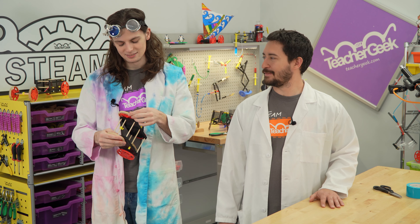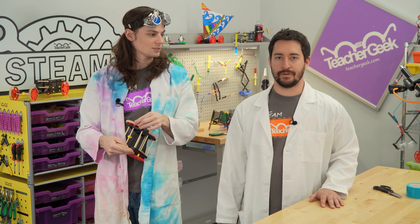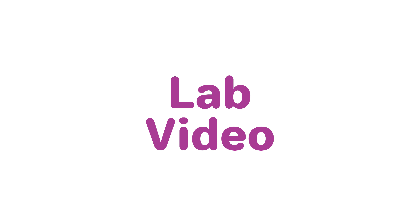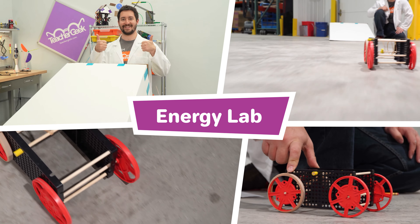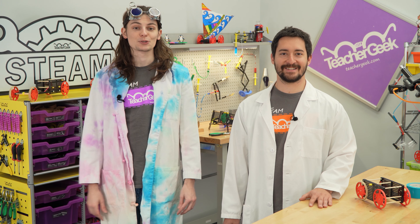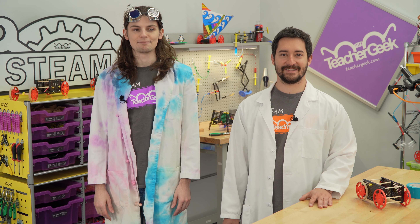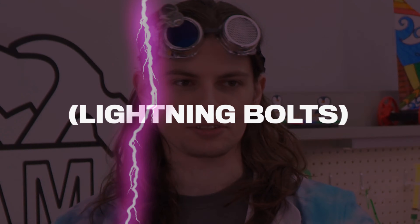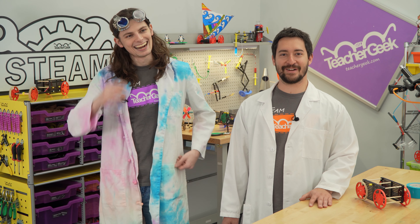I'm surprised I didn't hit myself in the face. That would have been a good blooper. Should I go back and hit myself in the face? What's up everyone? I'm Alex. And I'm Jack. And today we're doing the Rubber Band Racer Energy Lab. Can you say that with more energy? The Rubber Band Racer Energy Lab — lightning bolts! That's what we're talking about.